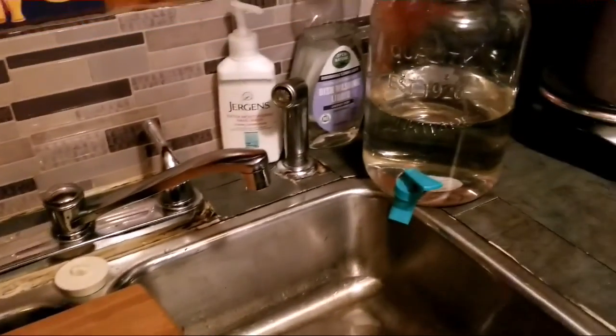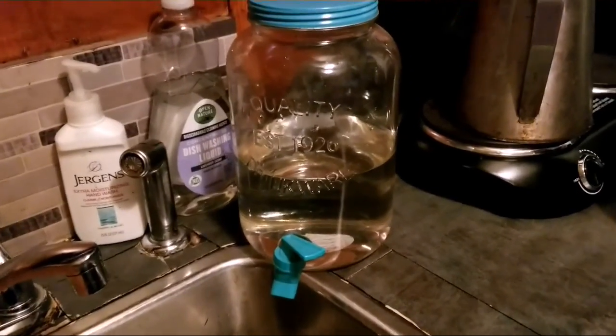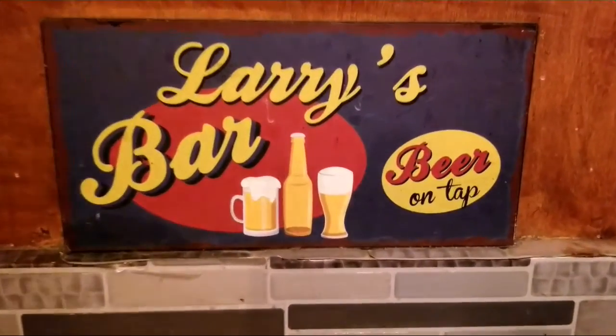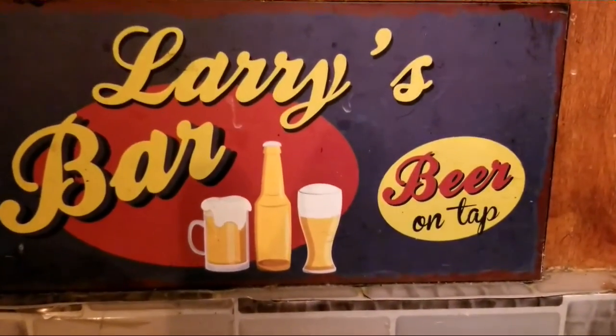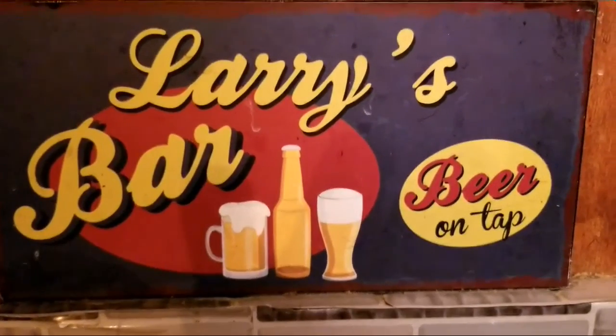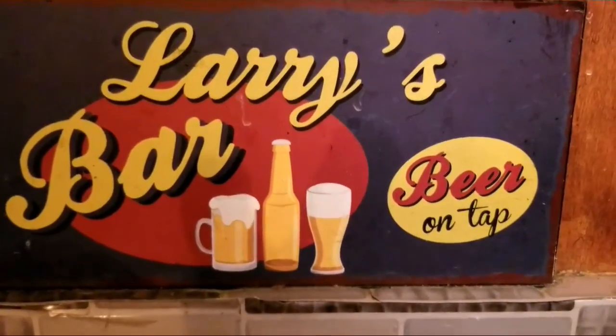Thanks for joining Larry Land's beautiful tiny house in Lawson Woods. Don't forget we got beer on tap — all right, maybe it's fine in Lawson Woods.